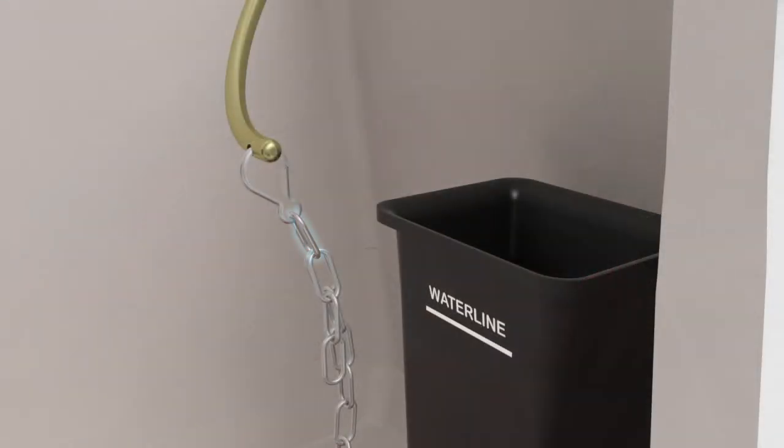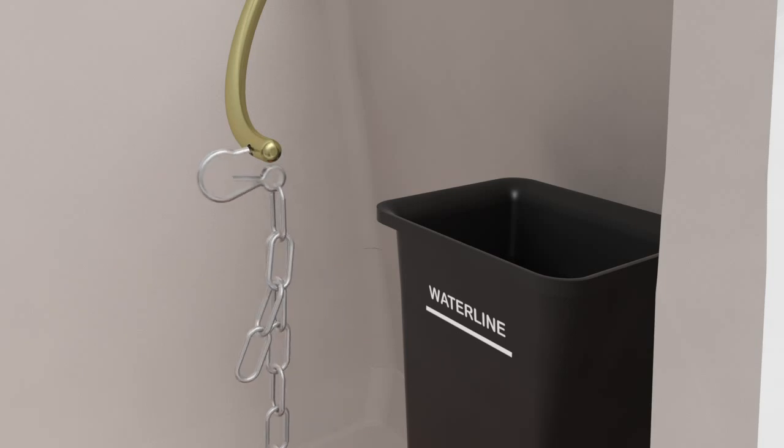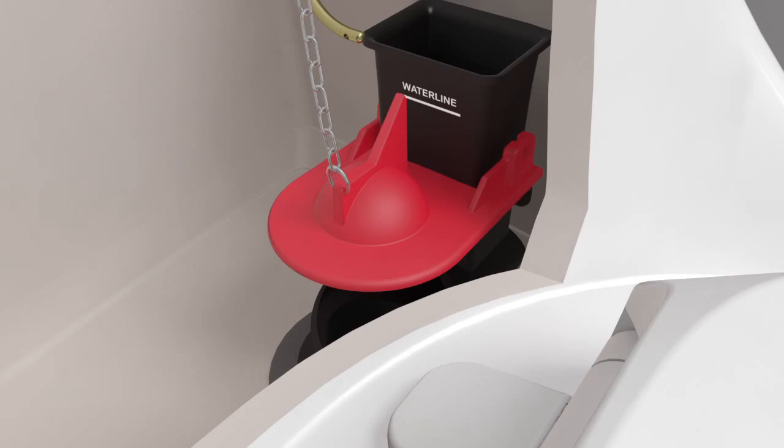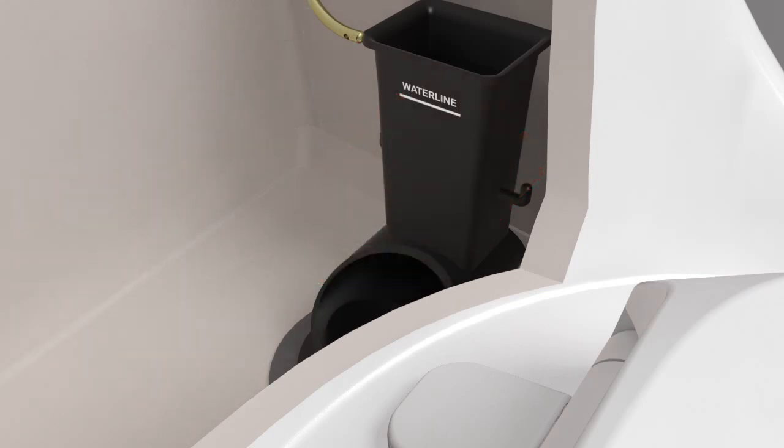Note the link where the chain connects to the trip lever arm. Disconnect the chain from the trip lever arm. Remove the flapper from the flush valve, then discard the flapper and the chain.